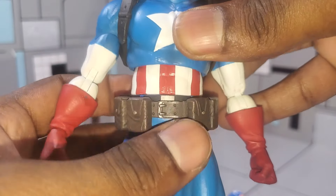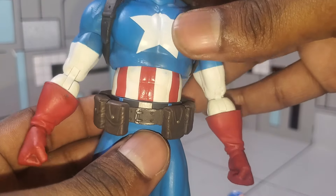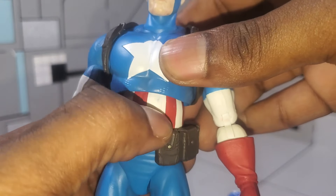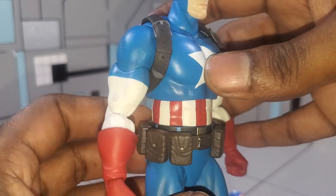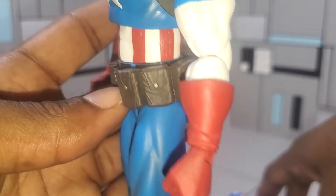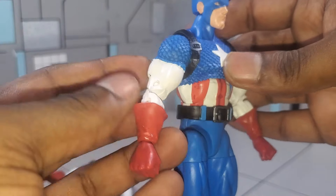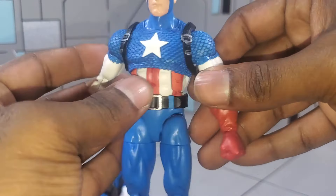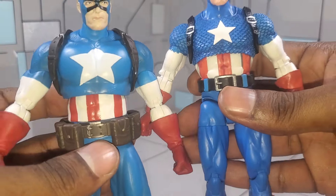Looking at the torso section — they did a phenomenal job. One thing to watch for: when moving the figure, be careful of paint rub. It's not a huge deal because you can usually remove it with a little alcohol. Looking at the arms, I like the definition and tone of the muscles — comparing the two, it's more or less pretty much the same. I have a little paint splotch on mine that I'll clean off, but both companies did their due diligence with the aesthetics of the figure.